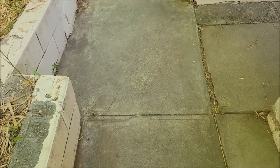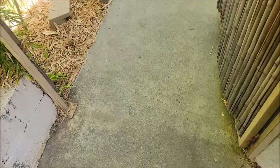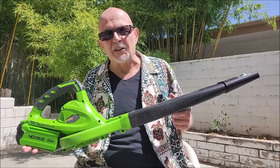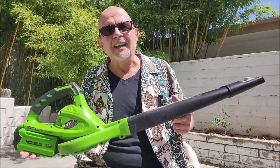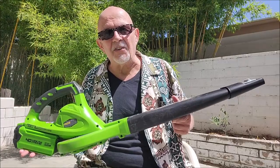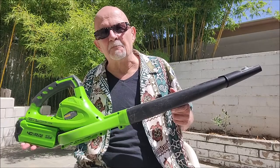As you can see, the Greenworks 40 volt blower did an absolutely fabulous job. It's no small thing being able to get rid of the leaf litter from my patio, and the Greenworks 40 volt leaf blower did it no problem at all. It did a great job, it was plenty powerful, it was a good value, and most importantly, it got the job done.